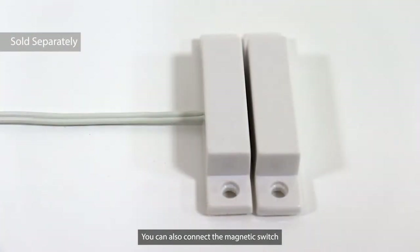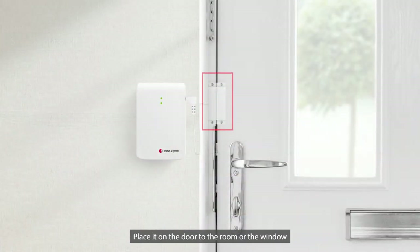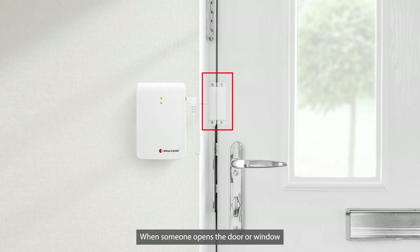You can also connect the magnetic switch. Place it on the door to the room or the window. When someone opens the door or window, the transmitter will alert the receiver.